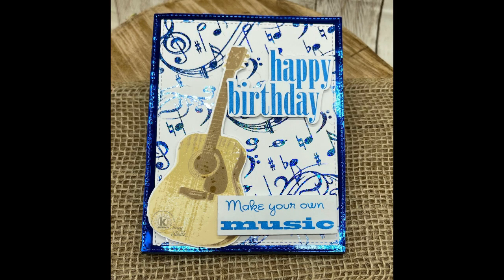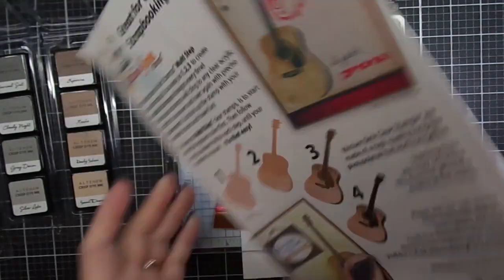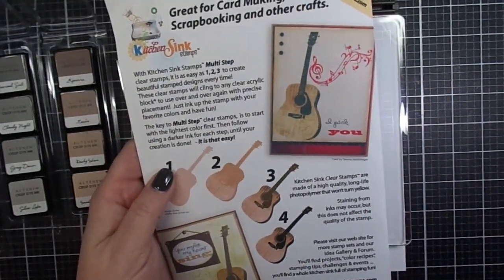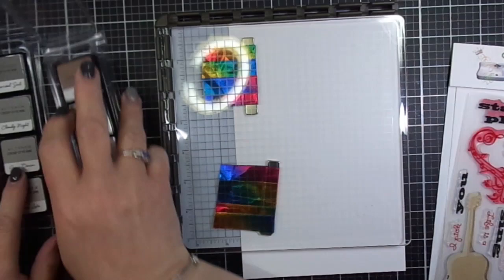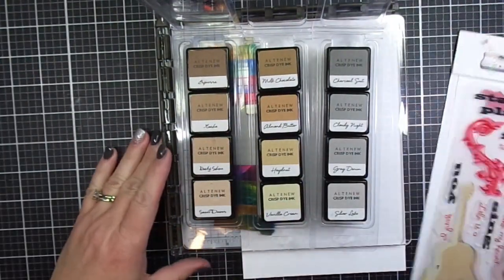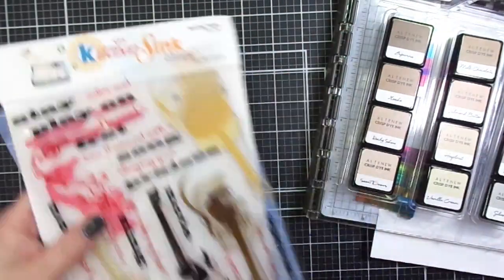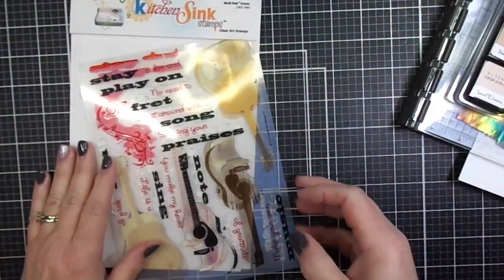Hi everyone, today we're going to be making this card using products from Kitchen Sink Stamps. The stamp set is called Multi-Layer Guitar and features an acoustic guitar, musical notes, and some great sentiments. I also have the Coffee Break and the Delectable Delights ink sets from Altenew.